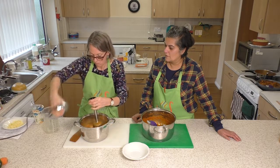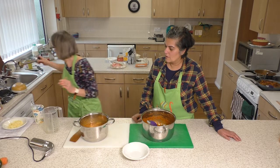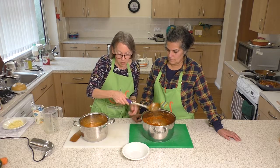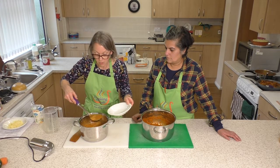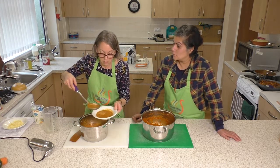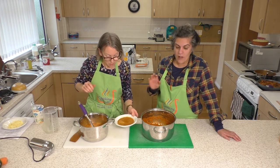Lovely, there we go. It's steaming hot and ready to serve, so I'll just grab my ladle. You can make it as thick or as thin as you want depending on how much stock you add — if you want it thinner you can always add more stock. That's quite a nice thick soup.